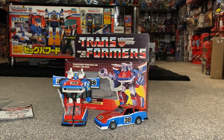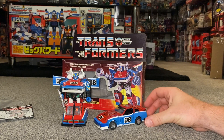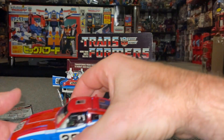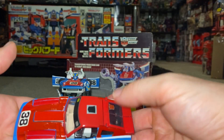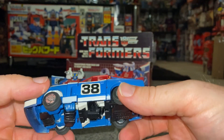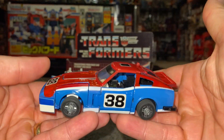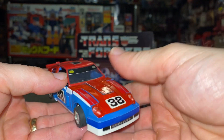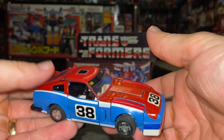The alternate mode is a custom Datsun 280ZX GTU and it's beautiful. It's a 1985 figure so you've got the rub sign on it. It's a weighty figure — it's nice to pick up a G1 figure after holding some of the newer ones, just to feel that weight and know these are die-cast.